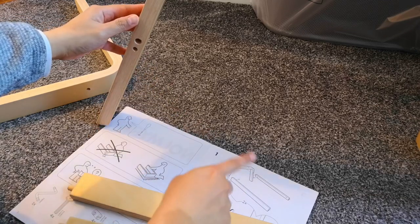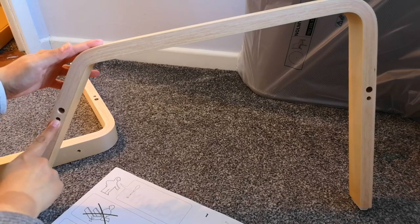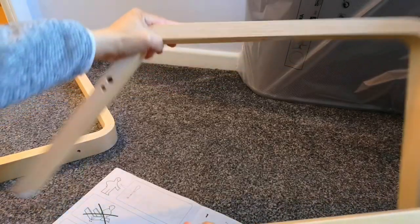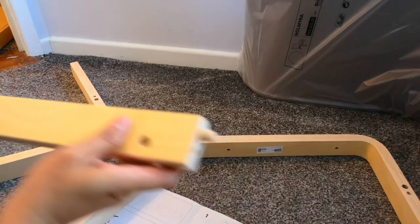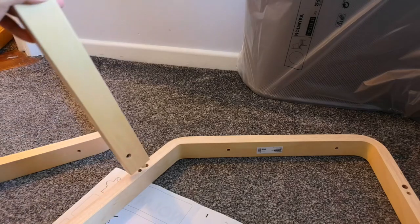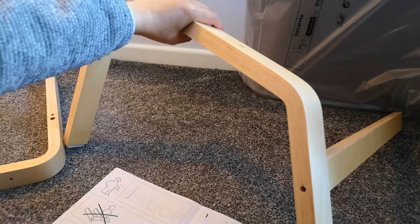So we have the two holes — I don't know if you can see this properly, let me just adjust. We've got those holes at the top and another two holes there. When you have the straight one, there's a hole here and there's a hole there. So that hole should line up — that hole should line up with the smaller hole, like so.